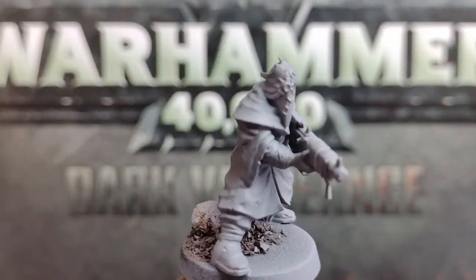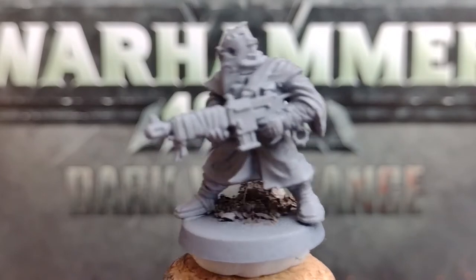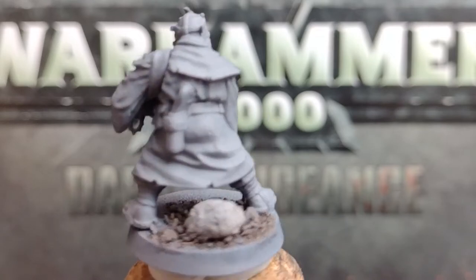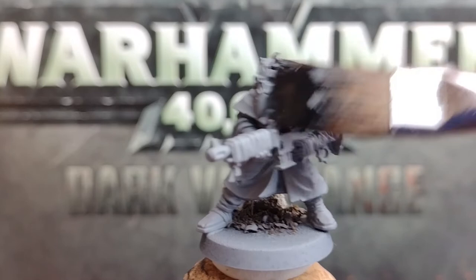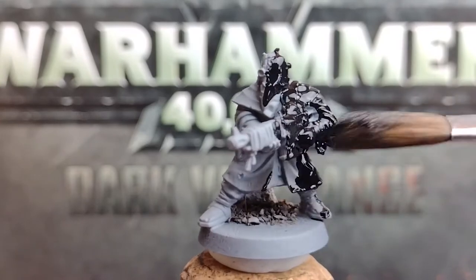First things first, we're going to spray on a layer of prime. I'm using grey here as I was still waiting for a black spray to arrive, but if you have a rattle can of this, or access to a paint gun, then I'd definitely recommend using these instead, as we're predominantly going to be keeping their clothing and weaponry black. If not, water down your black paint so that it's smooth and runs easily, grab a big soft brush, and cover your minis all over with this.